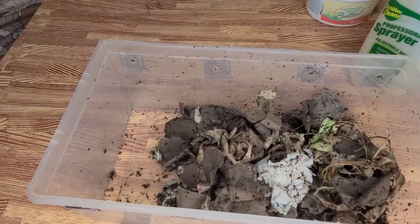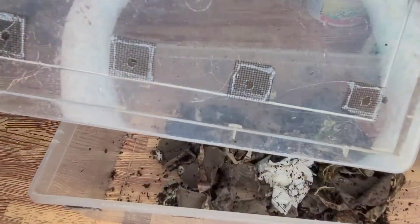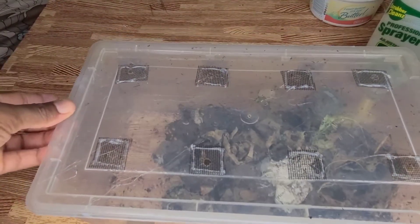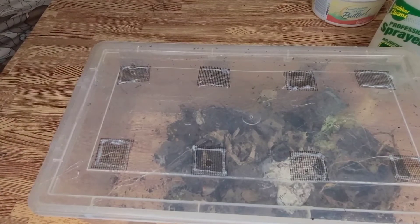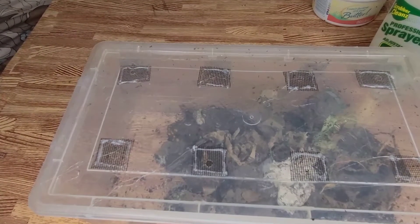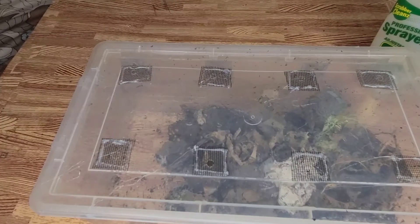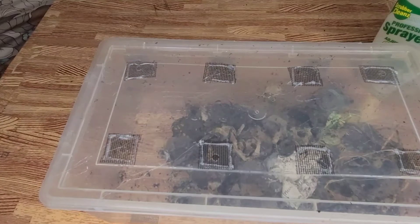So far they seem to be doing well. Hopefully by the time I start my experiment, the neem oil treatment would have gotten the red mites under control — at least that's what I'm hoping for. And these are red wigglers.